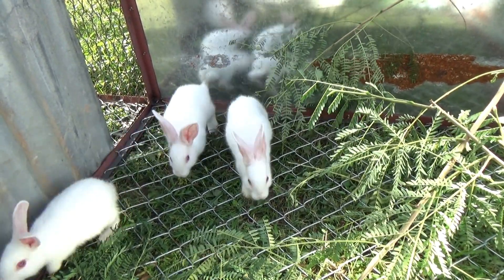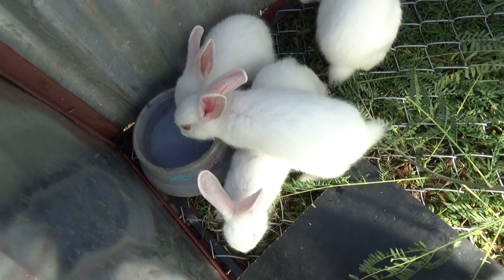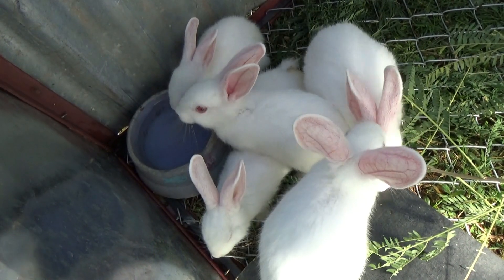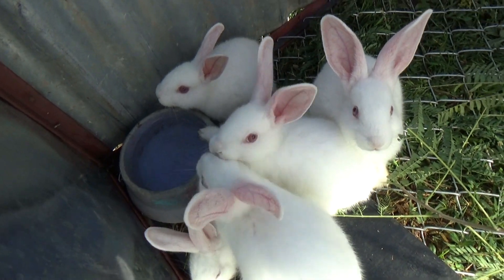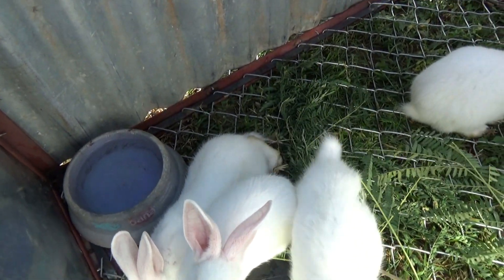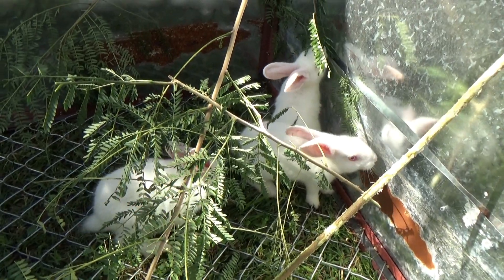They don't seem to be growing to me — they're not really growing much. I've got feeders and waterers on order but they're not here yet. I didn't find suitable ones at pet stores — the waterers were tiny, like a hundred milliliters, absolutely useless. So I've got some on order and they'll be here when they get here.